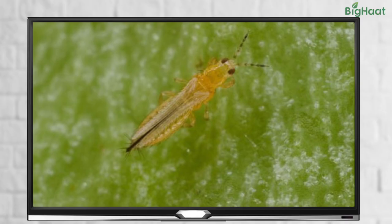Hello friends, we know that you are probably doing a fantastic job looking after your tomato crops. But sometimes, even after best care, pests can still infest your crop. But don't worry, we are here to help you.